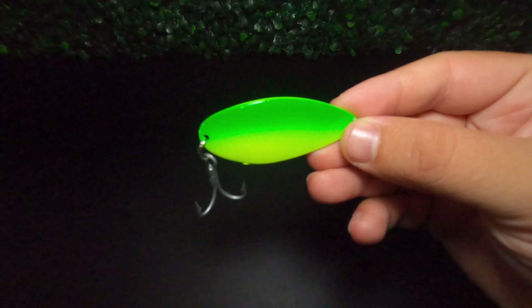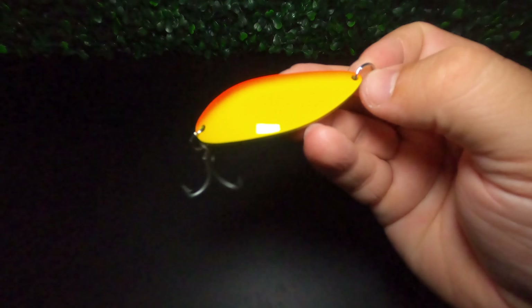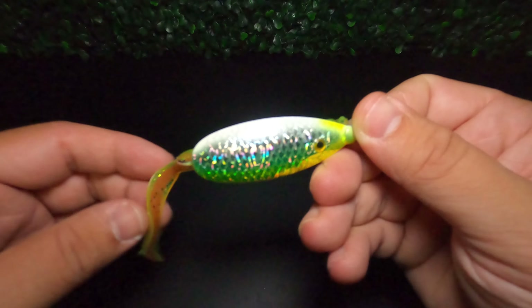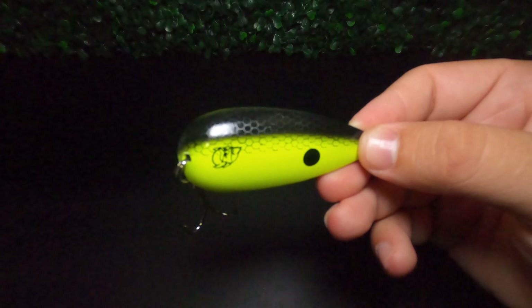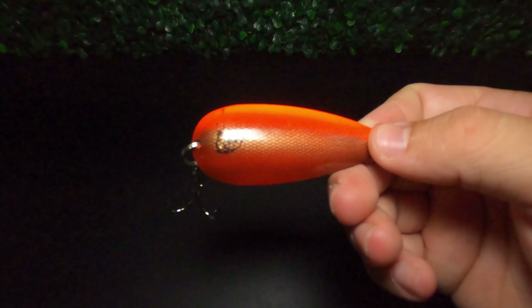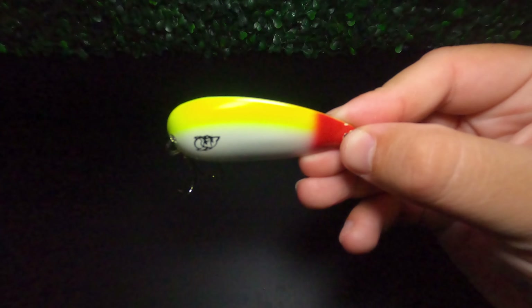Number three on our list is the spoon. A spoon doesn't look much like a fish — it's just a piece of metal with a hook on it — but spoons have a very special fluttering or wobbling action that closely resembles a dying or injured baitfish. They come in a lot of different sizes, shapes, and weights, and can feature natural colors resembling local baitfish or bright vivid colors that trigger reaction strikes. They typically come with a treble hook but can also be fished with a single hook or in weedless options. The retrieves for a spoon are very similar to those used for a blade bait.